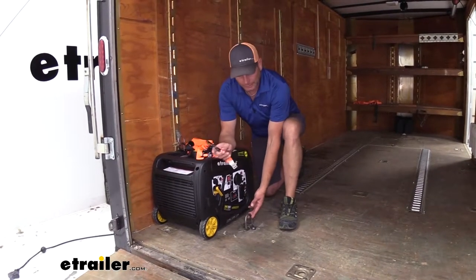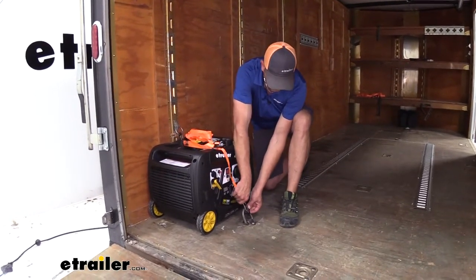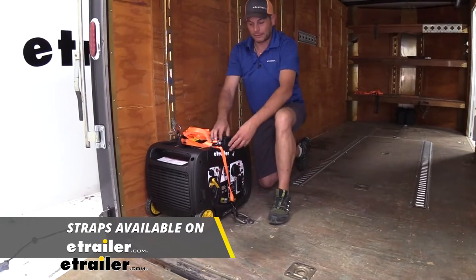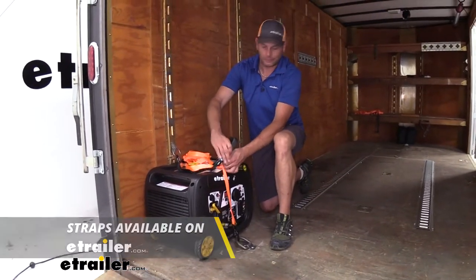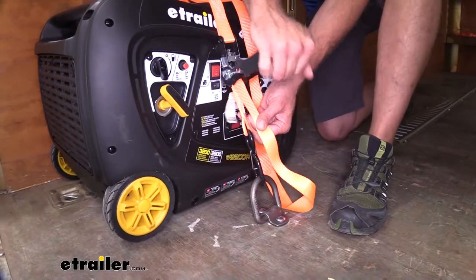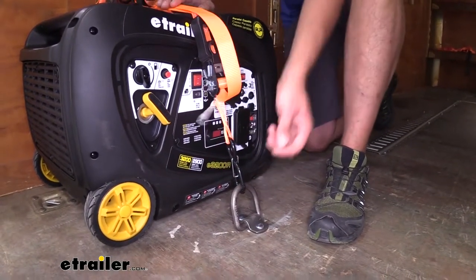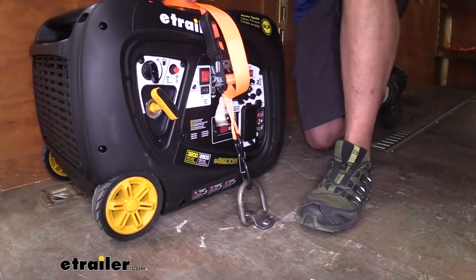Once it's installed, to secure our gear down, I'm just going to take whatever you need to strap down — your strap, or chain for that matter. With the heavy-duty construction here, you could very easily use a chain and binder for your larger loads. We'll just get it ratcheted down in position, and see it's nice, heavy-duty, ready to go.